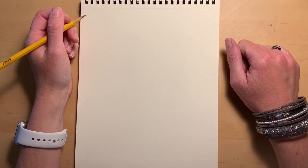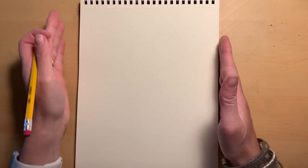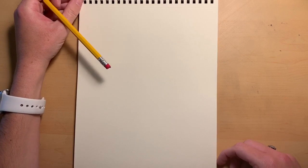For today, since we are going to be working on our dragon, we want to make sure that our paper is portrait style — that means the long and skinny way. This is portrait; this is landscape when you turn it sideways where it's longer than it is tall. But for today we are going to be doing a dragon's head, so we want it to be portrait.